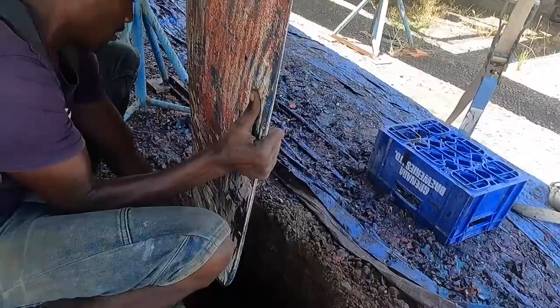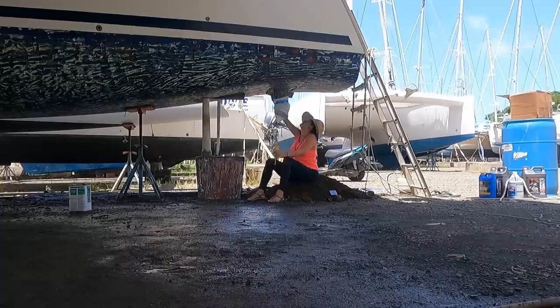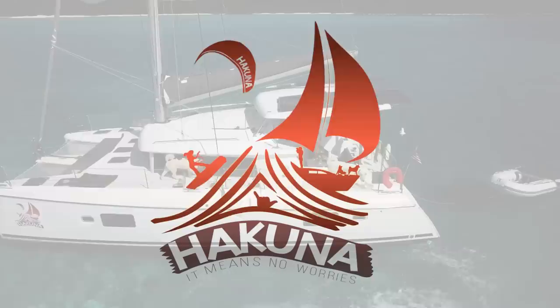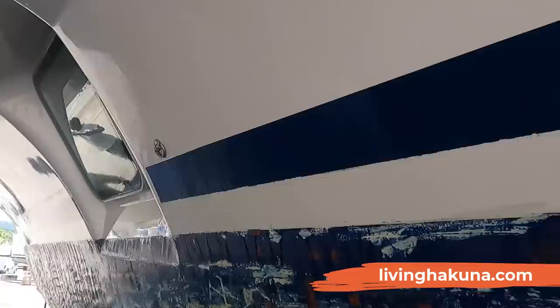We're Alejo and Andrea, and we've been living on a sailing catamaran for the past two years. We recently hauled out our boat to get all the work done that we've been putting aside since living on the sailboat, so join us as we start putting this all back together. Check out how we're getting it all clean — making sure we don't have any more stains, getting rid of all of them.